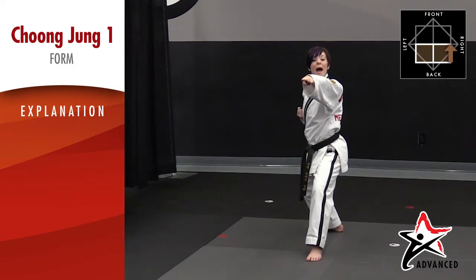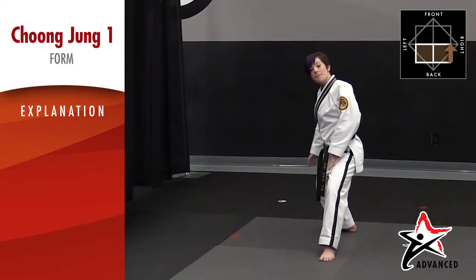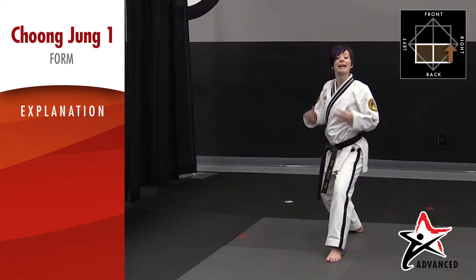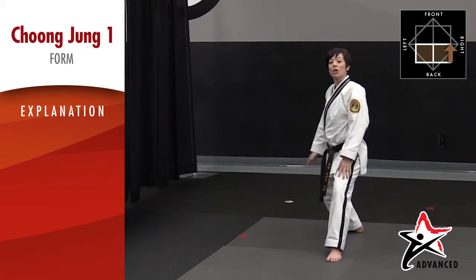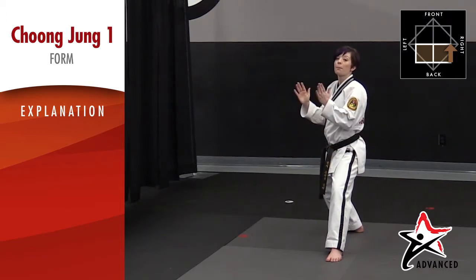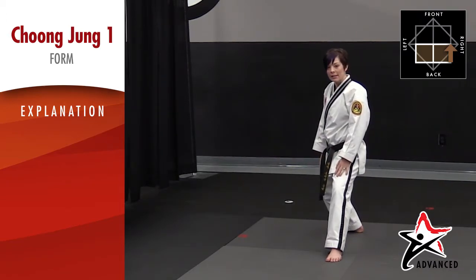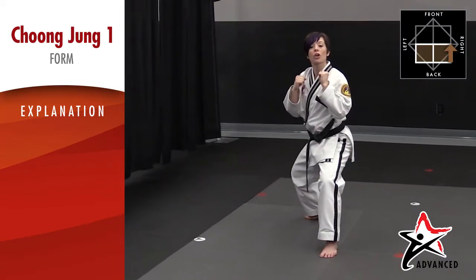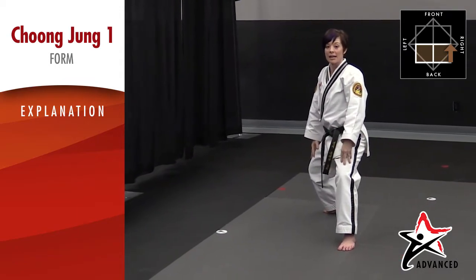From here we're going to do a jump outer crescent kick. Remember to bend the back leg and kick with the front leg — starting in a back stance and ending in a back stance. Remember your back leg is already turned to the side, making your hips in a perfect position for an outer crescent kick. So keep your back hip facing to the side. Jump, outer crescent kick, landing in a back stance.